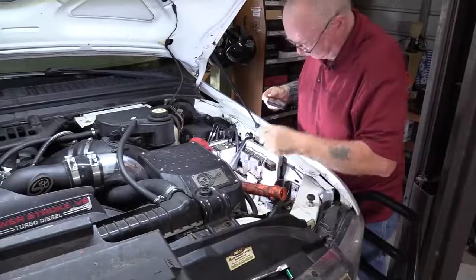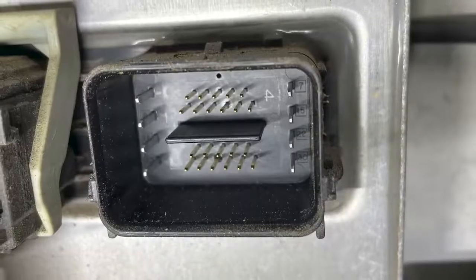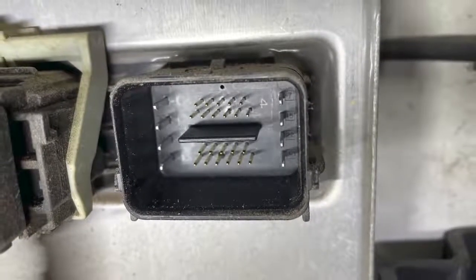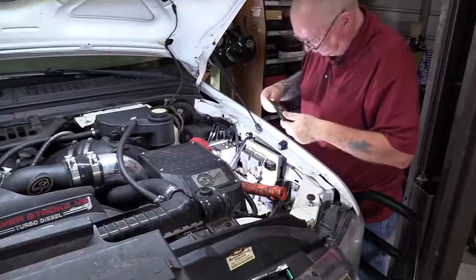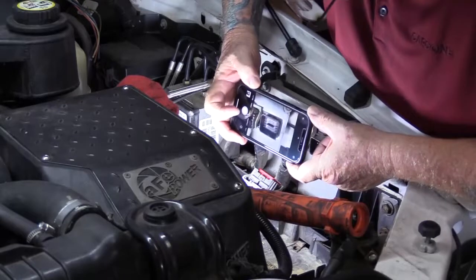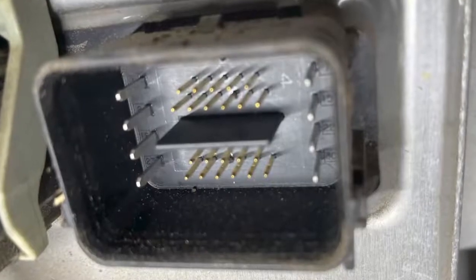With the connectors removed from the module, we can begin our testing. An initial step is to perform a good visual inspection of the connectors themselves. Inspect the pins for damage, corrosion, or evidence of fretting. Fretting is gradual wear in the connector surfaces caused by rubbing between the two, and it can be a source of voltage drop that impacts ECM operation. You can use a pocket microscope, a good magnifying glass, or better yet, use your cell phone to take a picture and blow it up so you can see it even better.